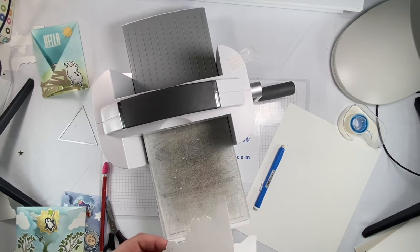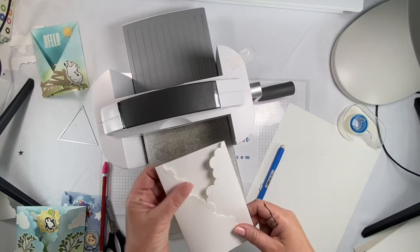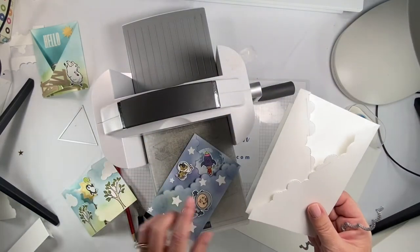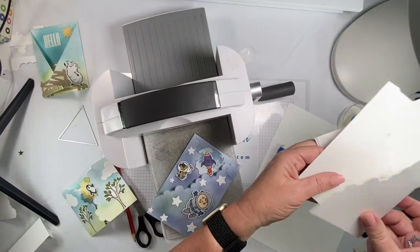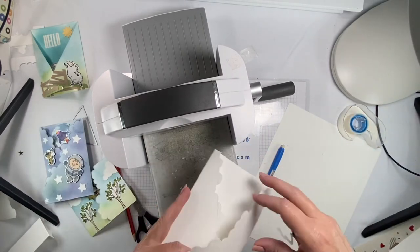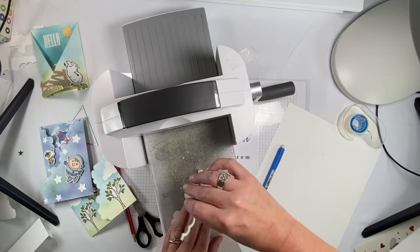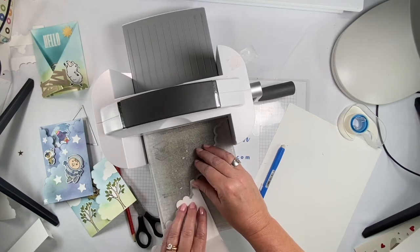I wanted to show you some of the other ones. This one I actually made when deciding to make the video, and then I cut it wrong — it didn't have the edges I wanted. They were too short, whereas this one is how I wanted it to look. There you go — everybody makes mistakes, but I didn't throw it away because...